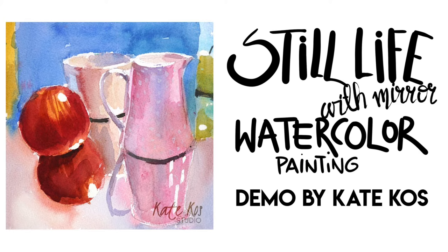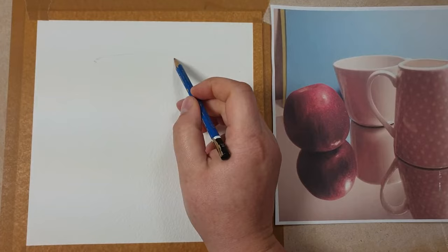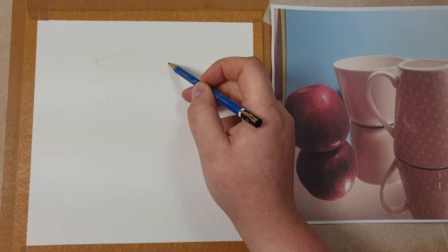Hi, I'm Kate Goss and I'm going to be showing you how I painted this watercolor still life with mirror. I'm painting from a photo I took a couple of weeks ago. I set up two cups and two apples and a mirror, and here you can see I'm starting the sketch.